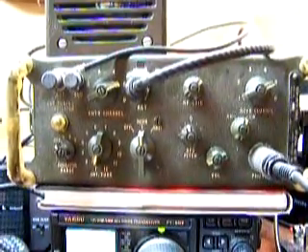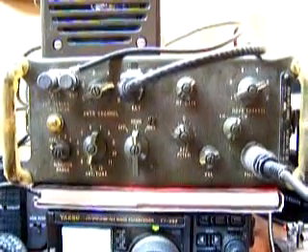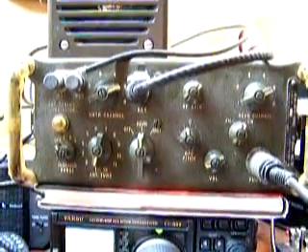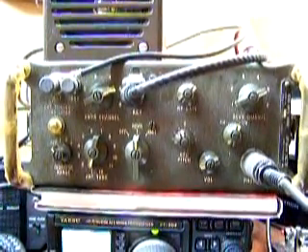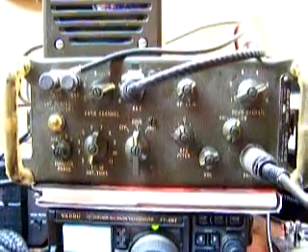On the lower left is a knob for adjusting the brilliance of the antenna current indicator, which is a little light bulb right above it. To the right of that knob is the antenna tune, which is a 12-position selectable inductor. Then there is the on/off switch and a selector for switching between receive and transmit.